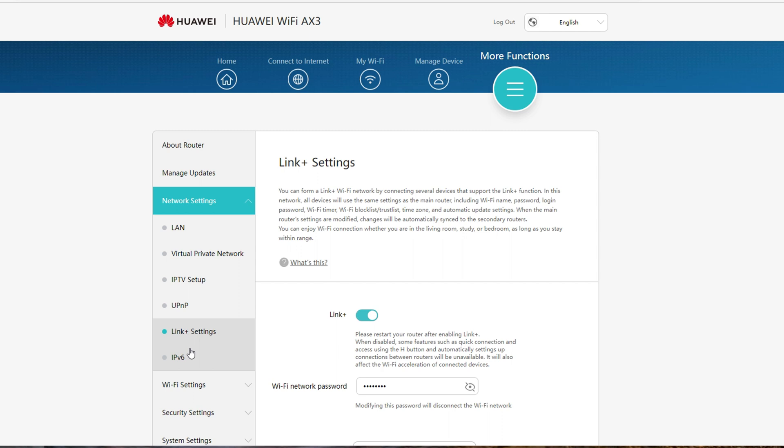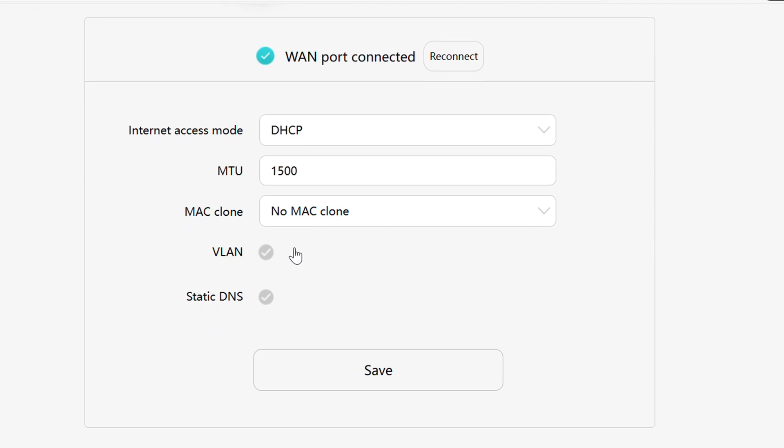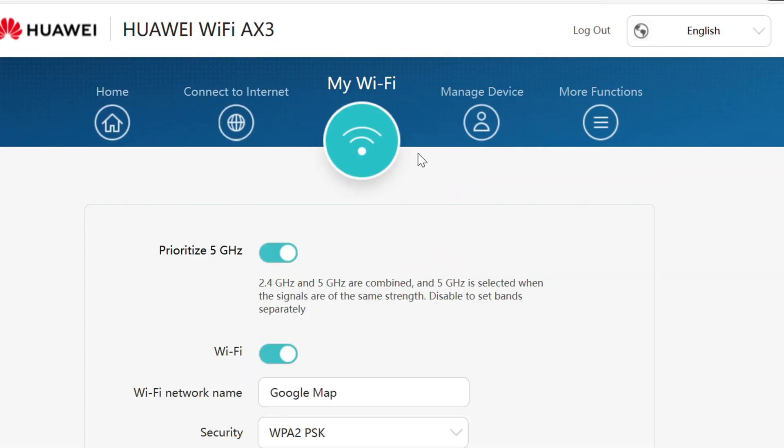Management is at your fingertips with the Huawei AI Life app, where controlling your Wi-Fi settings has never been easier. Plus, with features like guest Wi-Fi, parental control, and device speed limiting, the AX3 has got you covered.